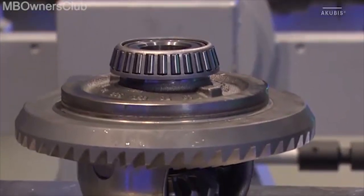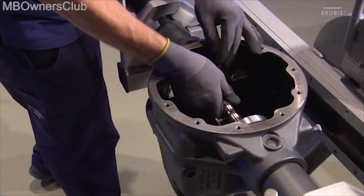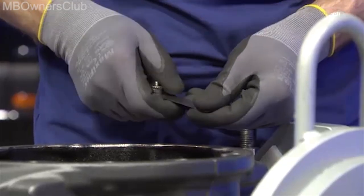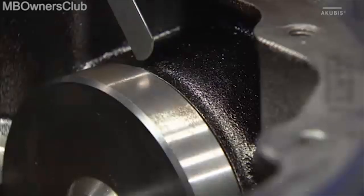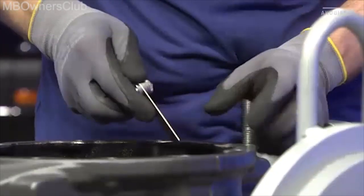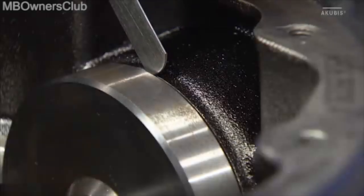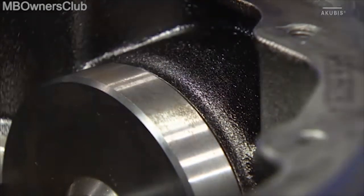Now we will measure the axle housing's internal dimension. To do this, place the correct gauge block inside the rear axle housing. You need a feeler gauge here as well — use this to measure the gap. Find out which gauge is the correct one. In our case, the feeler gauge measures a gap of 0.8 millimeters. Record the result.